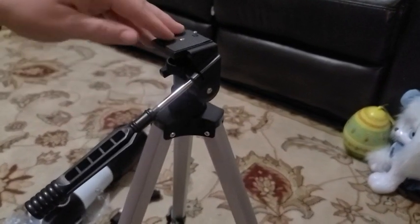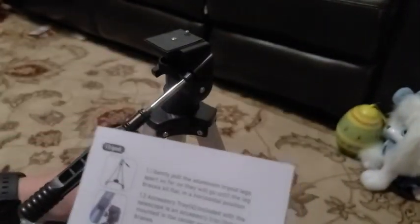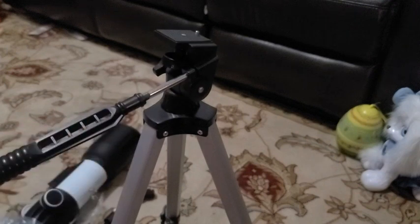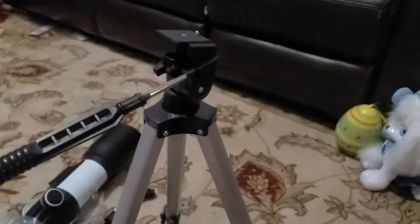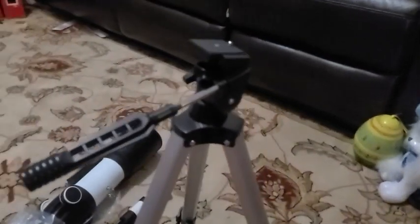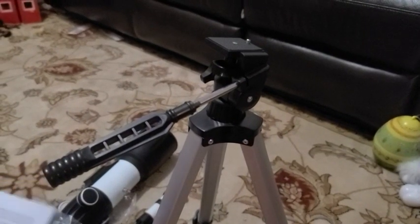First it says to gently pull out the tripod legs as far as they can go until it sits flat in a horizontal position, which I've already done. Then the accessory tray — the round thing I showed you — actually goes down into the bottom of the tripod on the first tier, so I'm going to go ahead and place that there.